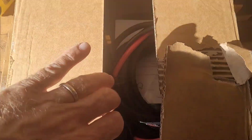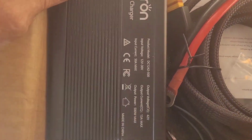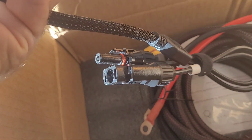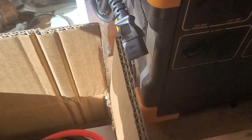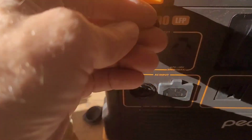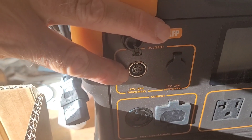This is the unboxing and initial setup of the Pekron 500 watt car charger. In the box is the car charger unit itself, which has an MC4 connector to go into the power station. This is a Pekron power station and we'll be feeding it into the 700 watt input.